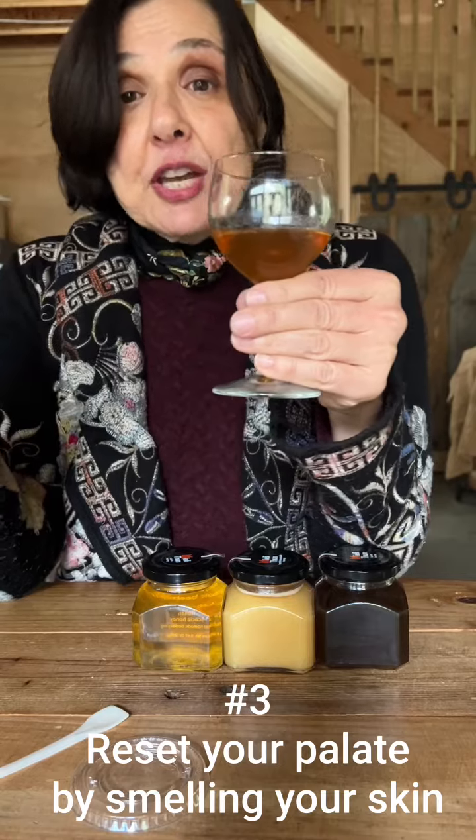And number three, if you just can't smell anymore, it's time to reset your palate. How do we do that? We smell our own skin. This will neutralize our nose and allow us to come back to the honey with a fresh approach. You'll be surprised at how much sharper your senses are.